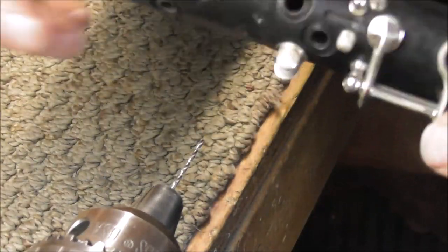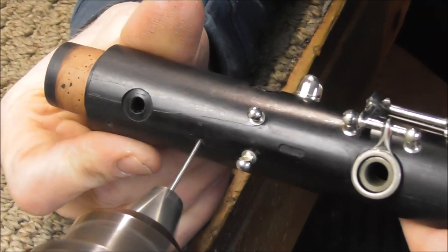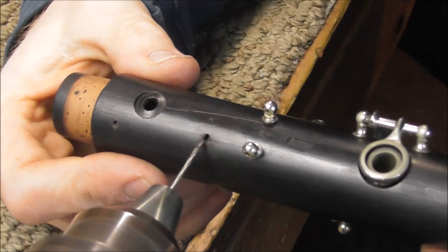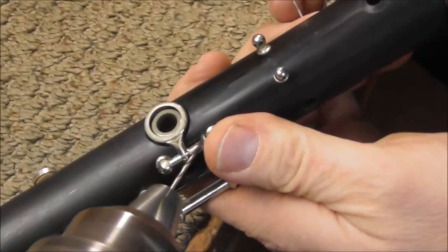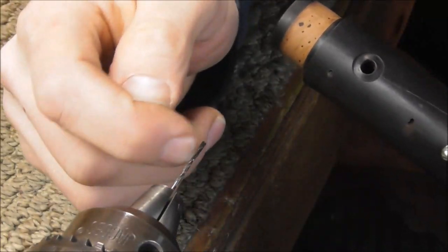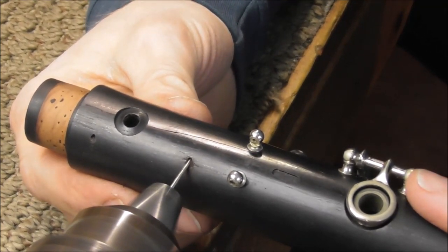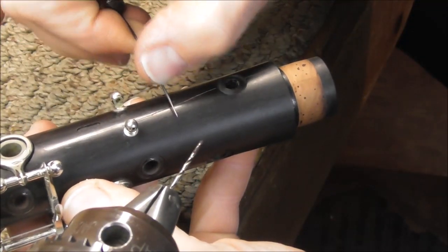I drilled the three holes on this side, and one on this side — I have one more to go. Drilling straight, then turn it. Clean off the drill bit and then measure it. You need to clean the drill bit off probably three or four times, maybe more, when you're in the process of doing this.